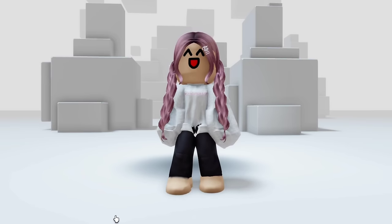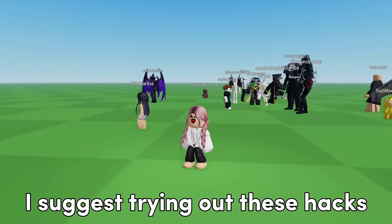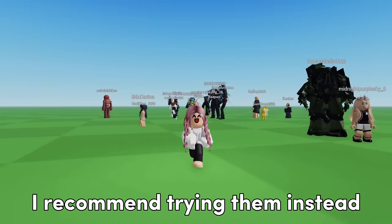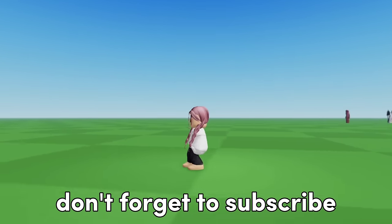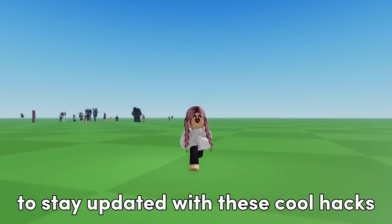Let's try this out in the game to see how it looks. This is how it looks in the game — it's tiny and cute. I suggest trying out these hacks because they resemble plushie bundles, and I recommend trying them instead of purchasing the bundle that costs Robux. Don't forget to subscribe with notifications on and hit the like button to stay updated with these cool hacks. Thanks.